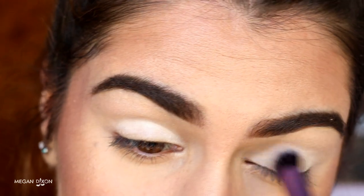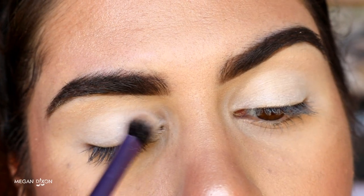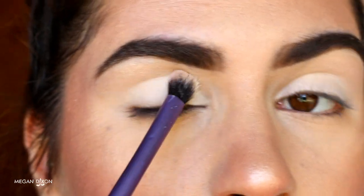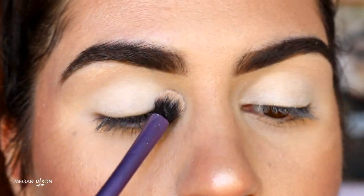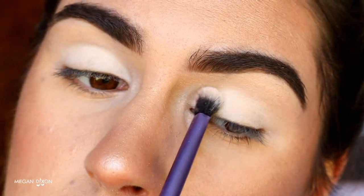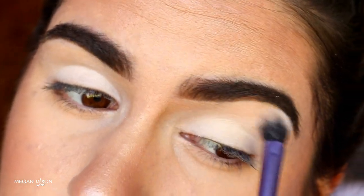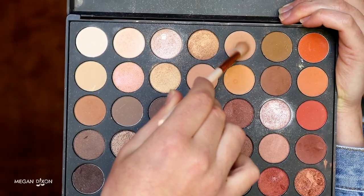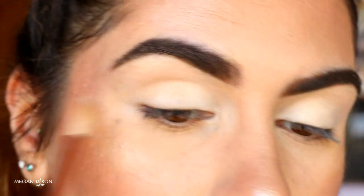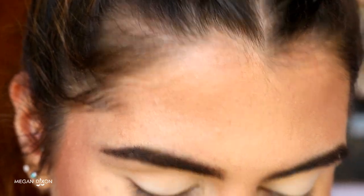Next I want to set that in place with White Lies from Makeup Geek — it's a nice matte white eyeshadow. I'm just placing that all over the lid using a light layer, nothing too heavy or intense, because we're just setting that cream in place so it won't crease later on. It's a lot easier to blend shadow on shadow rather than shadow on cream, which just creates a streaky mess.